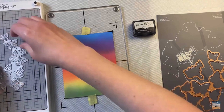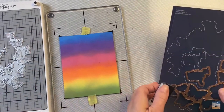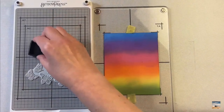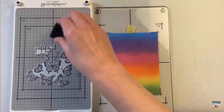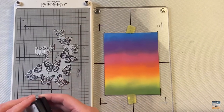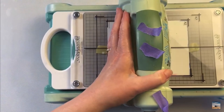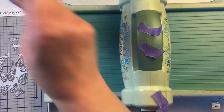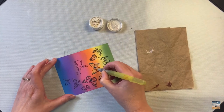I have a background here that I've inked with some Distress Oxides and I'm just setting up my Better Press plates in the Better Press system. I am inking up with the Better Press ink and then I'm going to put the platen on the chase and run it through my die cutting system. I have a Big Shot here that I'm running it through. You could also use it through Spellbinders machines — they have it listed on their website which ones you can use it with.